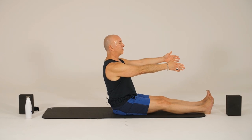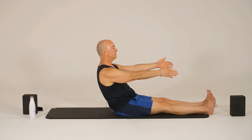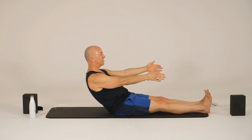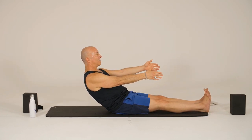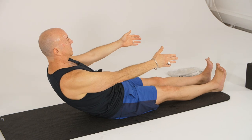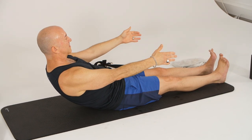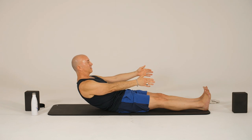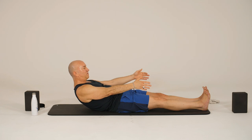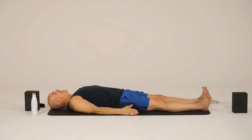Reaching forward, and we're going to just lower together. So we'll lower to the count of ten. And if you start to shake, that's good — it's strengthening, you're resisting. I'll start counting now. Ten, nine, eight, seven, six, five, four, three, two, and one. Settle down onto your mat.